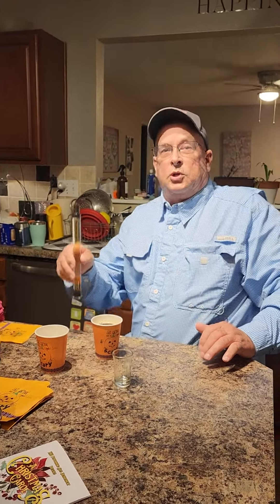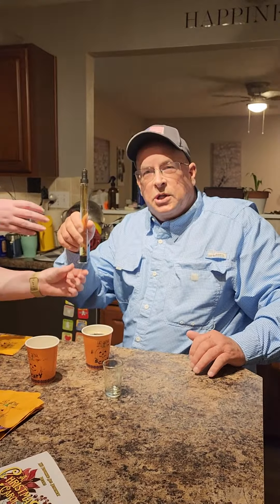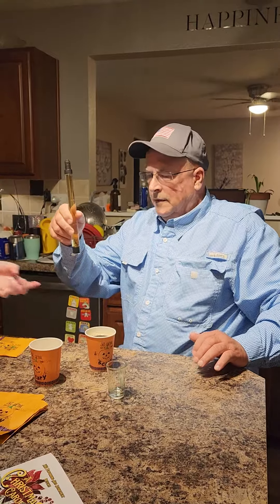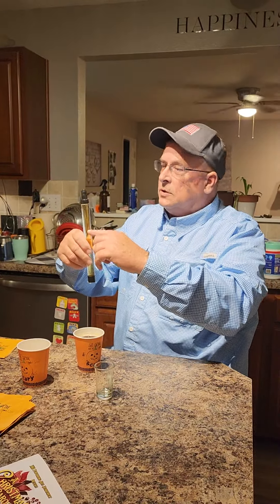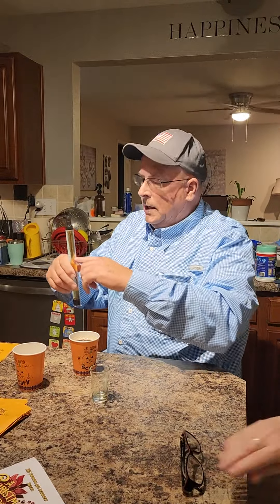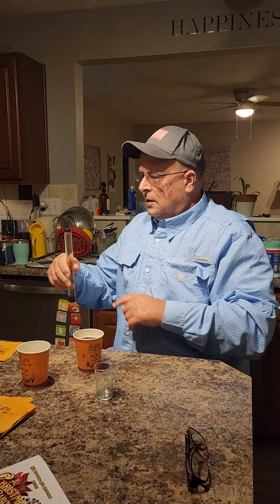Shot straw. I'm going to do a demo for you of the shot straw. We got full — we got two-thirds white lightning, we got the other third red. White lightning meaning moonshine.